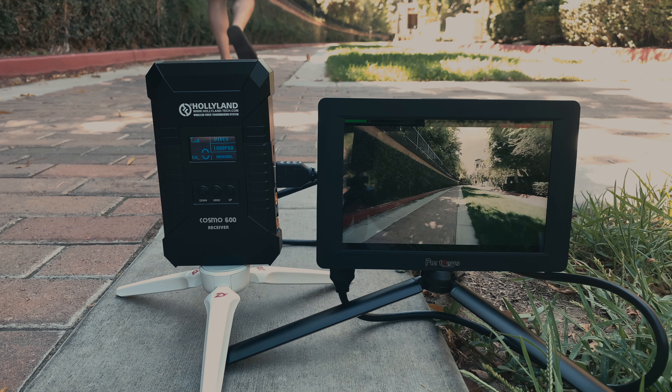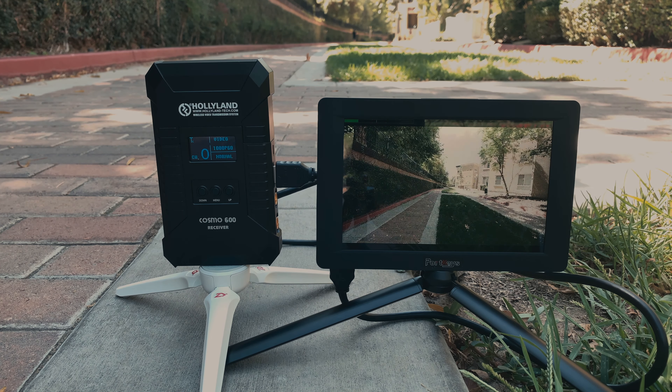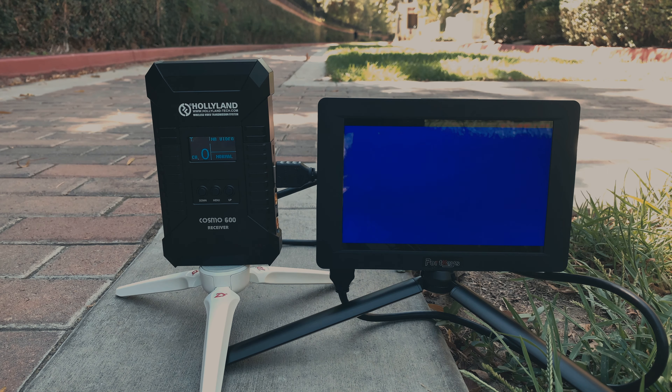When it comes down to range in a mildly obstructed area I was able to get about 350 feet. Now we filmmakers rarely shoot in perfect locations, meaning that there's going to be obstructions. So 350 feet in the area that I was shooting in just for demo footage actually came out pretty good. I was happy with that 350 foot range.